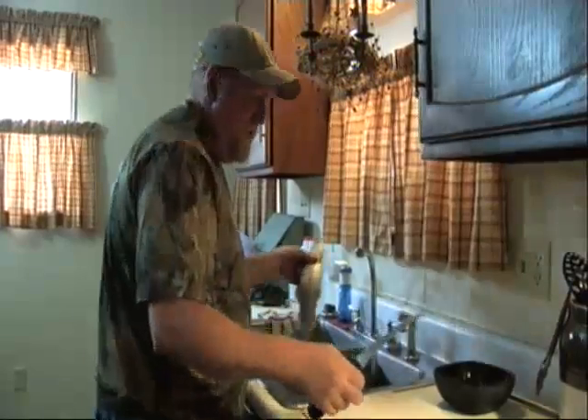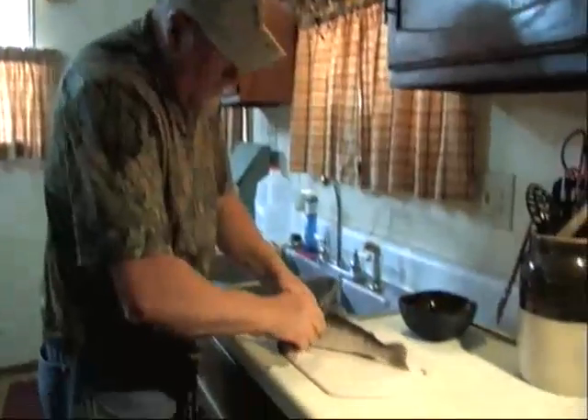I'm going to show you how we fillet this year. We have a big fish fry this weekend, so let's see how we do it here.